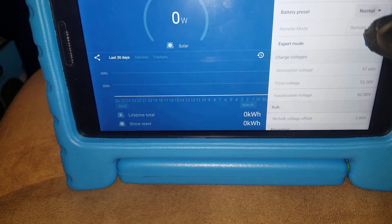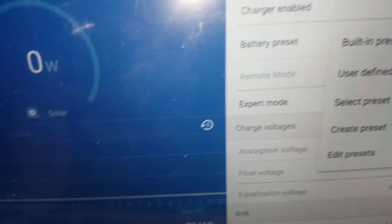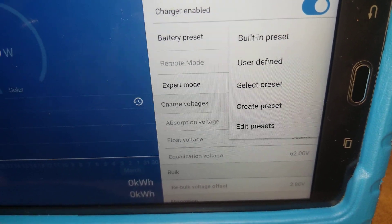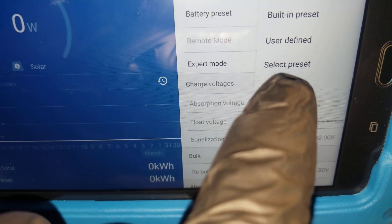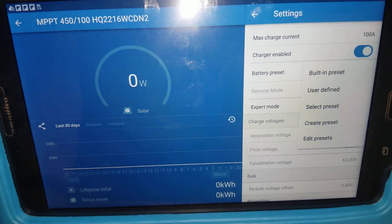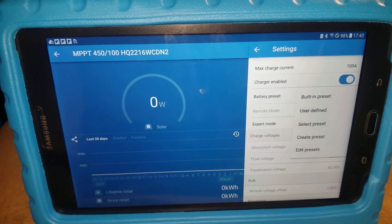They have presets already created here, or else you can use user-defined and set your parameters the way you want them. I can change or set up my batteries the way I want them. Thanks for watching — I'll stop there and see you guys on the next video.